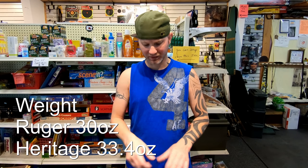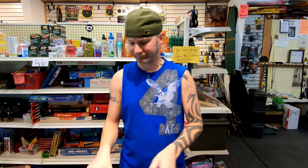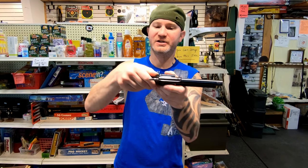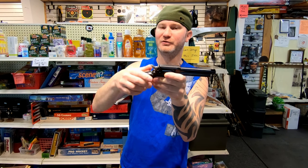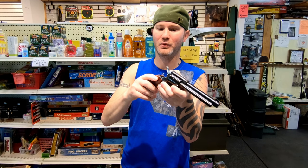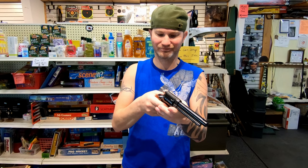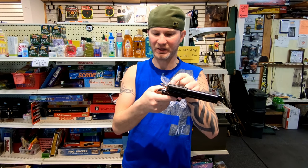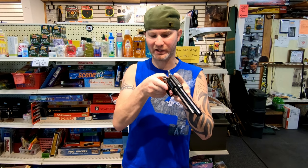They're almost the exact same. Now the Ruger has no external safety — this is your safety right here. The Heritage does have a little safety, but this thing is garbage. I'm telling you, if you buy this, it's going to get you at one point or another. It gets everyone. It's made out of plastic and it makes the firearm look like crap.